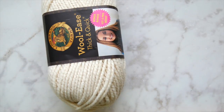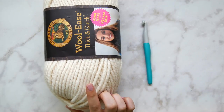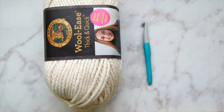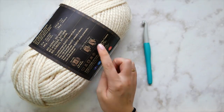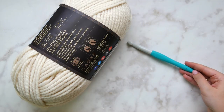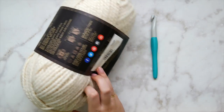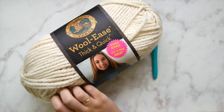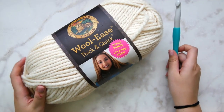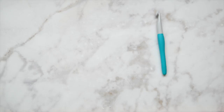You're going to need Lion Brand Woolies Thick and Quick, or another level 6 bulky weight yarn. This is my favorite — it has great stitch definition, which is really important for a project like this. We're going to be using a 12 millimeter hook. My colorway is called Fisherman — it's a creamy antique white. I've used this yarn for several different patterns and keep coming back to it. It's very squishy and cozy.